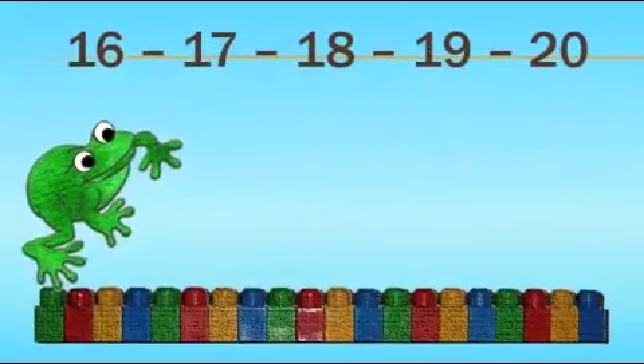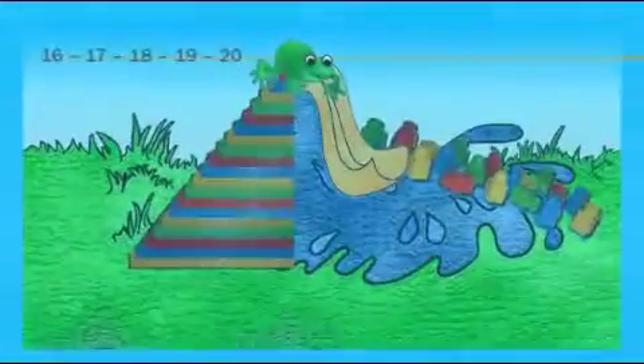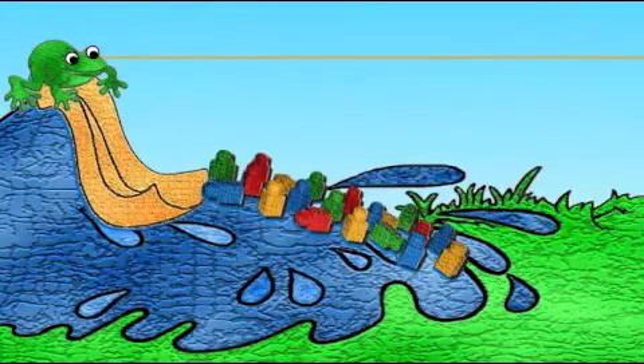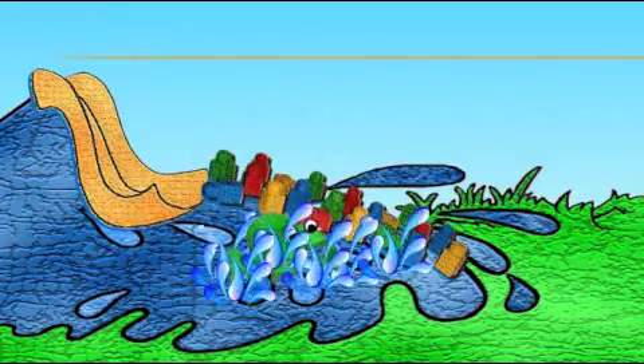16, 17, 18, 19, 20, ribbit. Ribbit. I like to count. Ribbit. Yes.